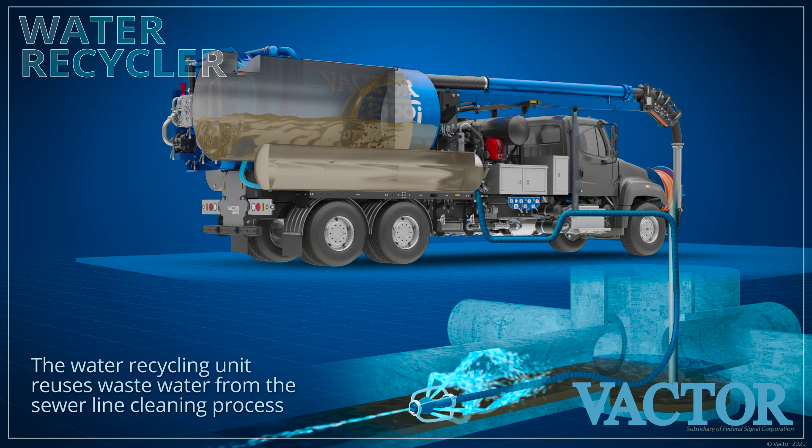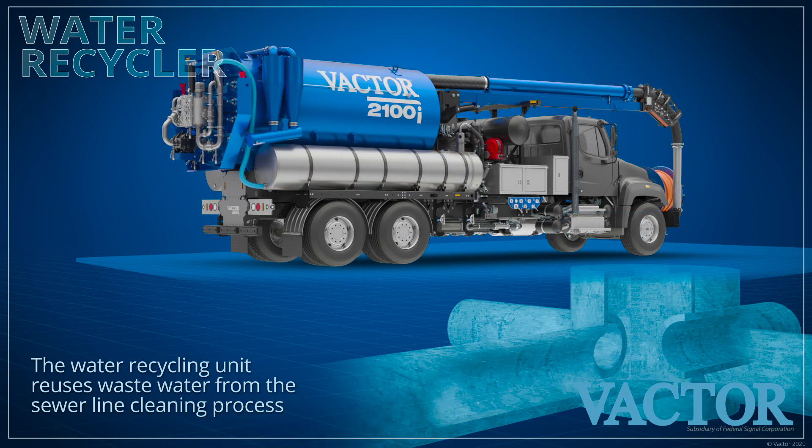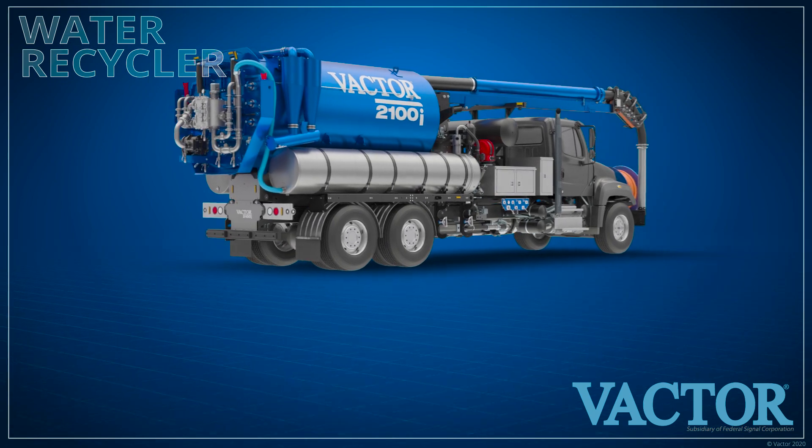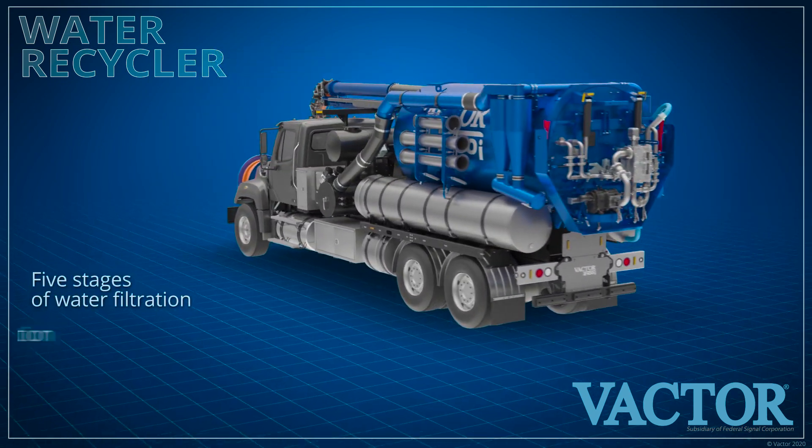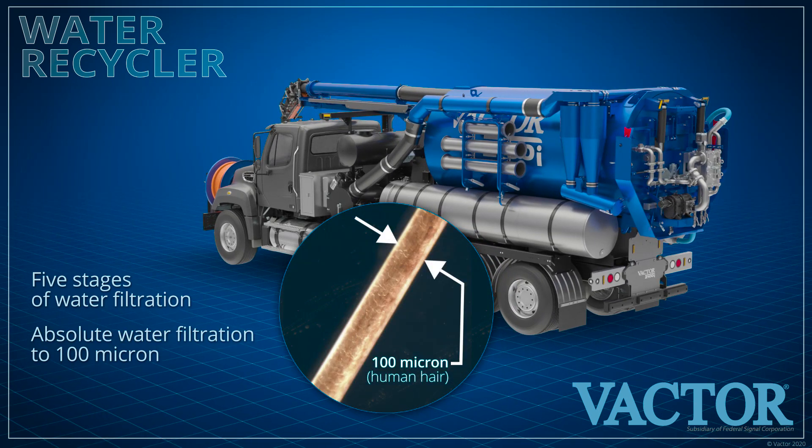The goal of a recycling system is to eliminate most of the abrasive particles from the water to protect the high pressure pump, hoses, nozzles, and the sewer lines. VACTOR's five-stage recycling system is unique because it provides absolute water filtration to 100 micron particle sizes.